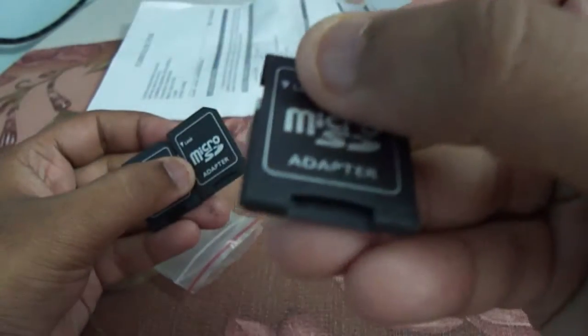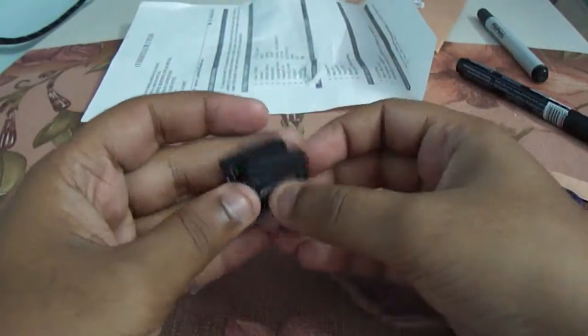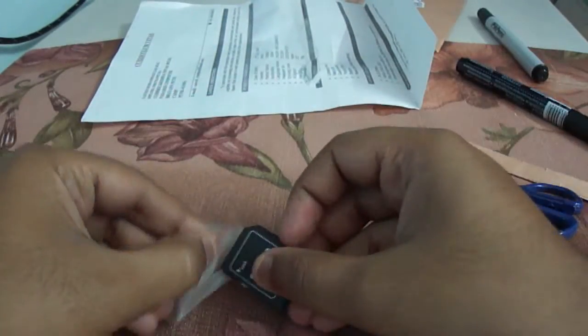So these are the 3 adapters. You can see them — 3 of them. MicroSD to SD adapter. Very handy in Android. Yeah, that's it.